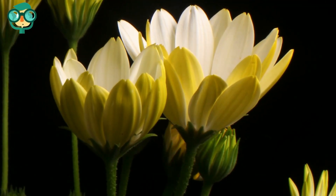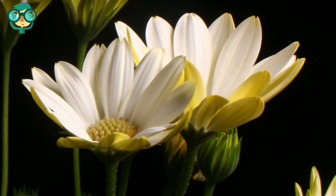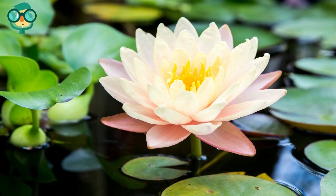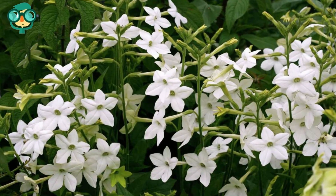Flowers that bloom at night can be especially attractive to bats. Try planting flowers like datura, moonflower, 4 o'clock, yucca, evening primrose, night-blooming water lily, night-blooming jessamine, gleam, or nicotiana.